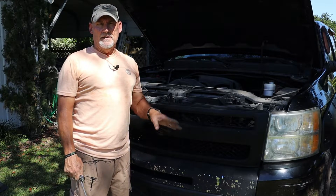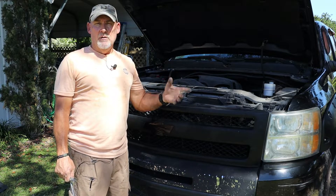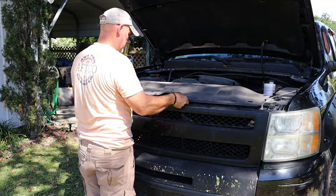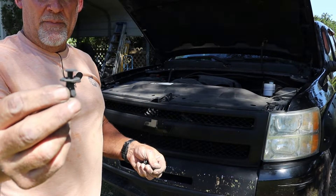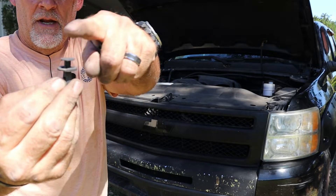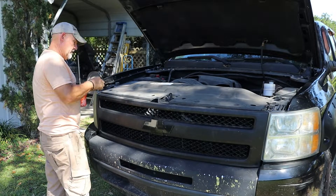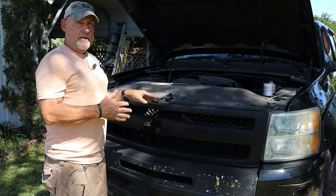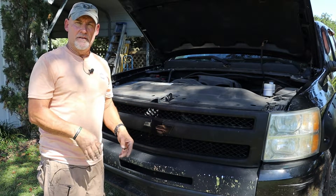Now that we have the grille installed, the next thing is to install the grille cover that goes over the top. As you recall, those were just plastic pins — there are a total of eight of them. We put the cover back on, then put the eight pins back in place. Here's a close-up of the pins — we just popped them up with a flathead screwdriver, so now we put them back in the hole and press down on top to lock them in place. The eight pins are back in and the grille cover is back on the truck.